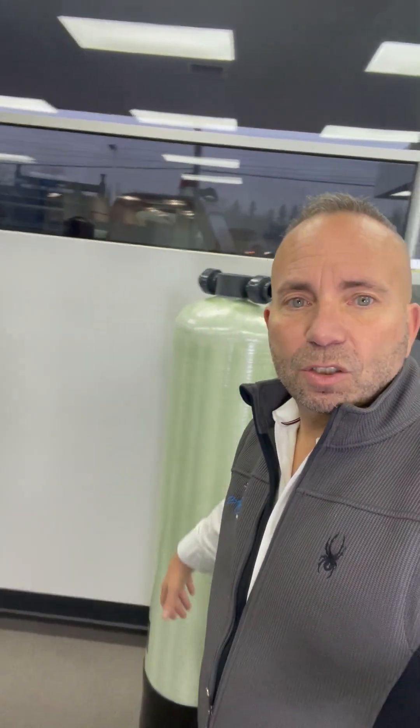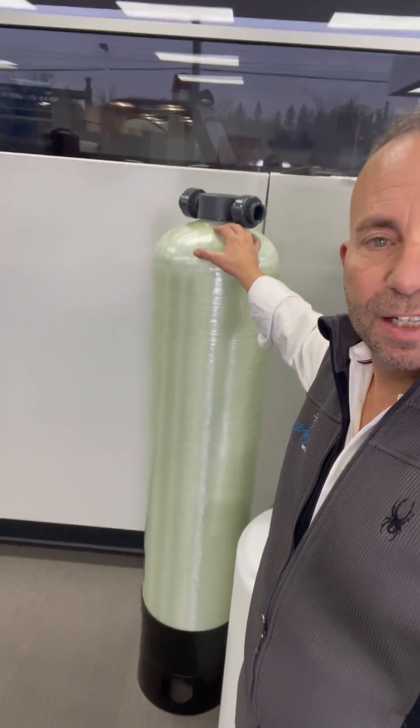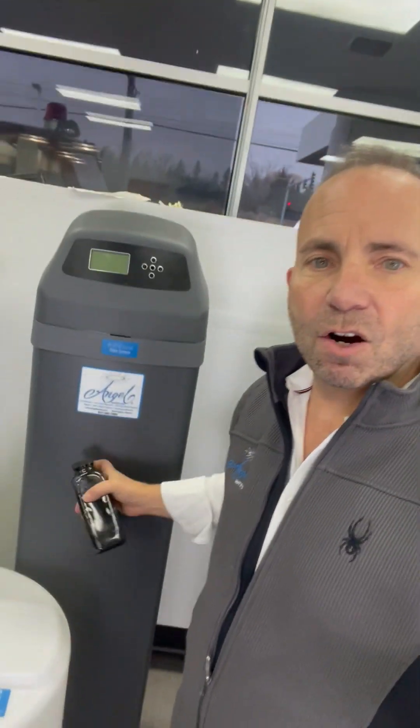A Pure Clear chlorinator takes chlorine that's in this mixing tank. We use a pump to inject it into another mixing tank right here. It actually agitates the water with the chlorine. That pops the iron or kills the bacteria, and then we run the water through a carbon filter.